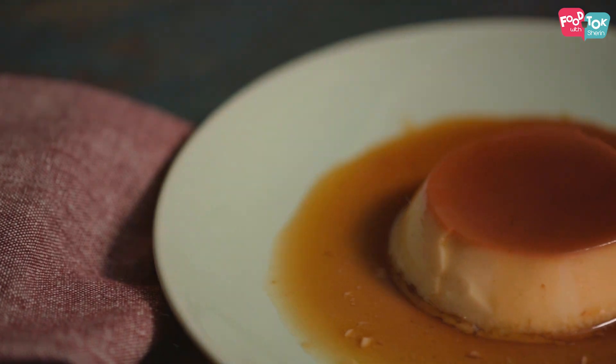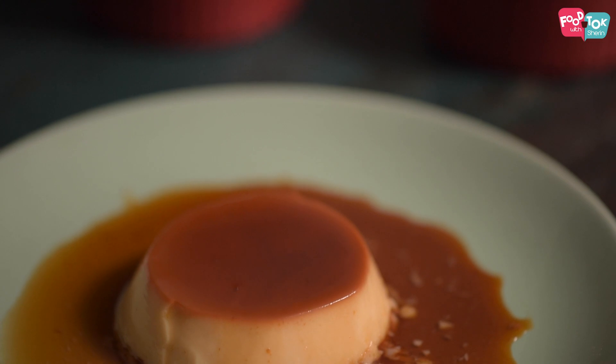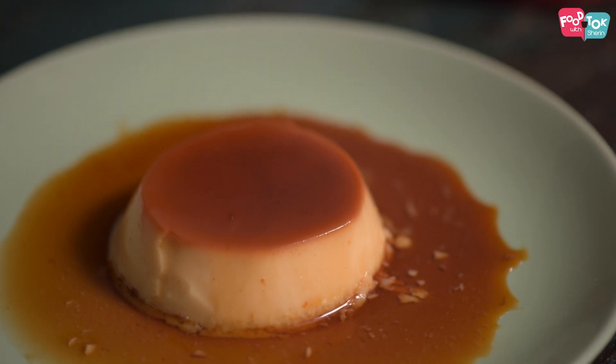If you have liked our recipe of caramel custard, please don't forget to like, share, and subscribe to Food Talk with Shirou for regular updates.